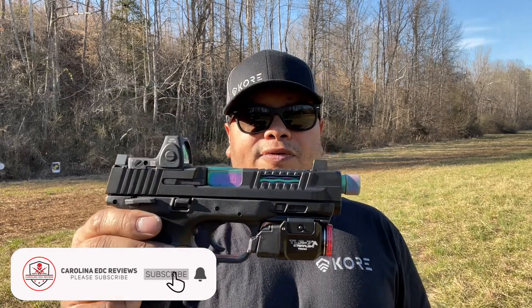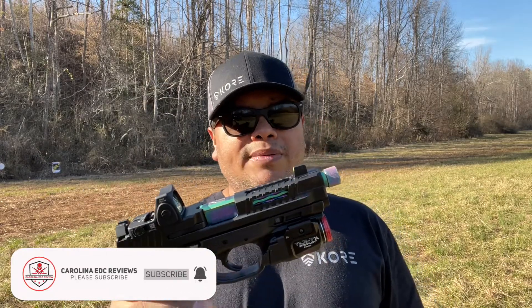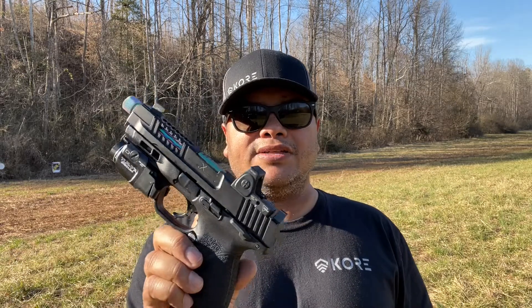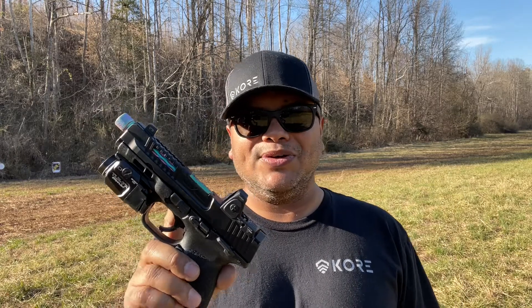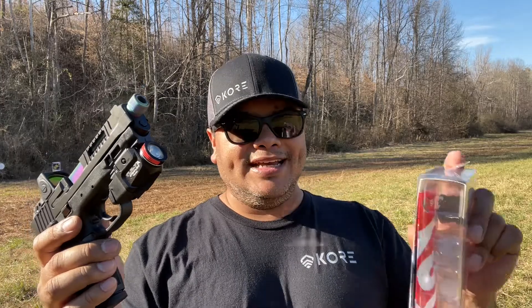Thank you to Streamlight for sending the light for review — more to come from them, so stay tuned for that. Follow all my links down below and check out all the discount coupon codes. Follow me on all social media, and make sure to share and like. Thank you for watching and I'll see you in the next one.